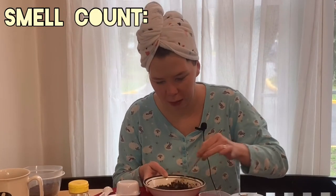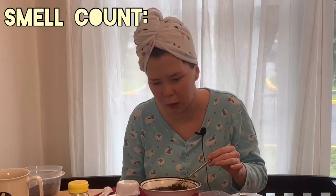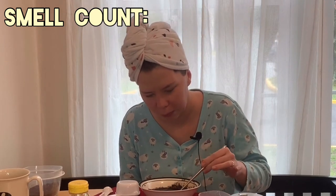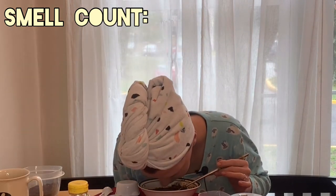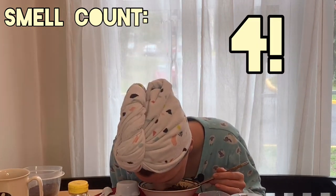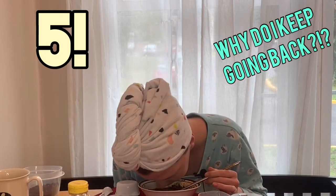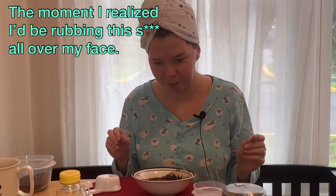Let's smell it. Oh, that's a weird smell. It smells like kindergarten — almost like play-doh. It doesn't smell like coffee, probably because it's cheap coffee. You can't smell the lemon or the coconut either. It smells like none of the ingredients involved. But we're gonna do it — we're gonna go ahead and exfoliate.